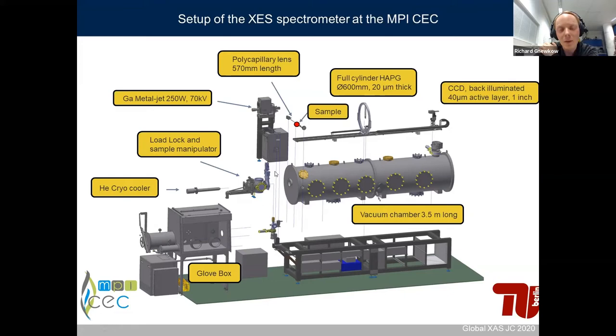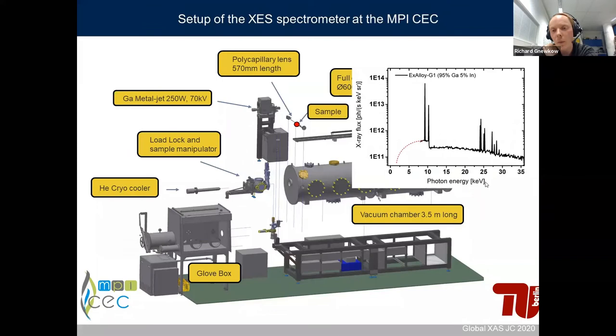To get a nice photon flux on the detector, we use a gallium metal jet source with 250 watts power operated at 70 kV. The typical spectrum of the gallium jet shows that most excitation comes from the gallium K lines centered around 10 keV. The bremsstrahlung spectrum is not so important for sample excitation. At the last piece, we use a polycapillary full lens, 570 mm in length, to focus radiation from the source onto the sample in a small spot, which is important to get good resolving power.